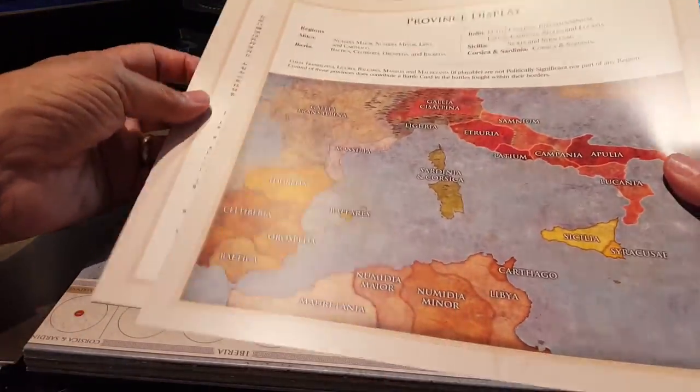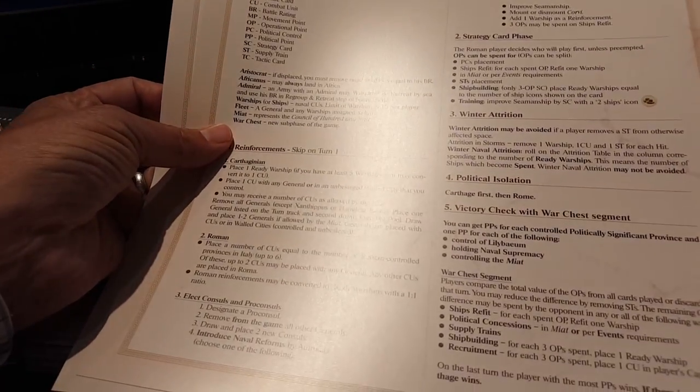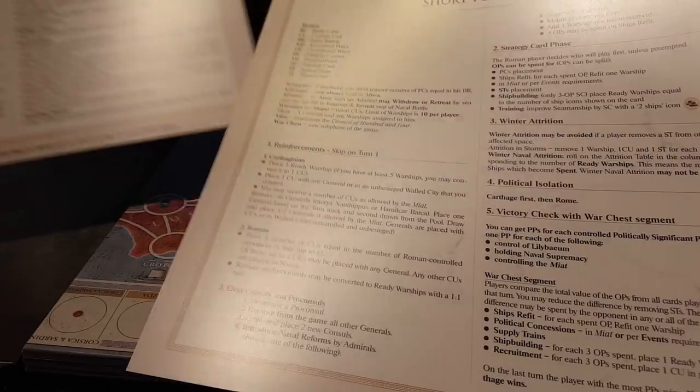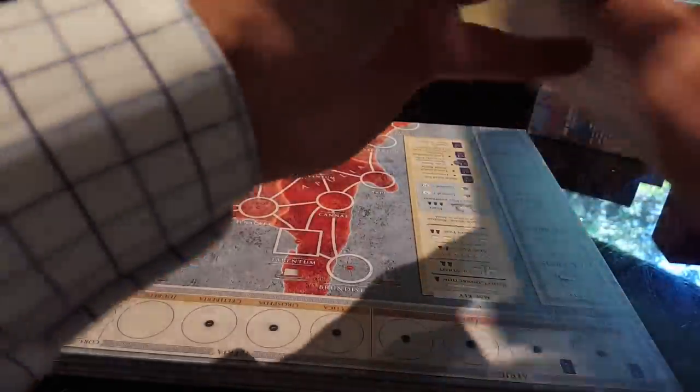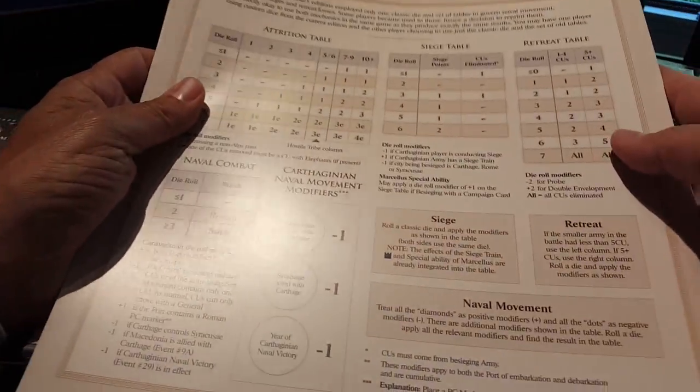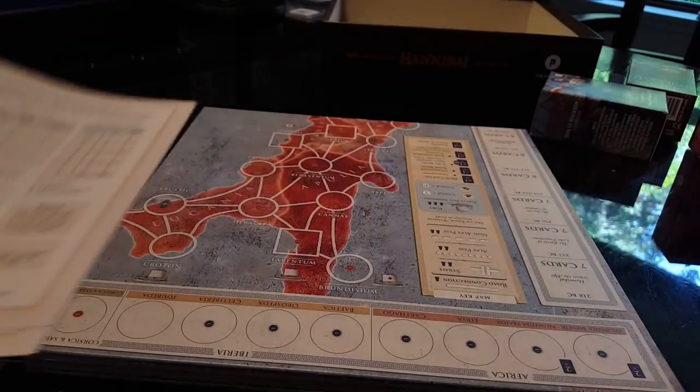Province displays — player aids. That's probably going to be all we'll need, one for each side. Or one for Hannibal and one for Hamilcar, I should say. There are details on the back as well: how to run battles, the attrition table, siege table, retreat table, all that sort of good stuff. Alright, let's have a look at the map.